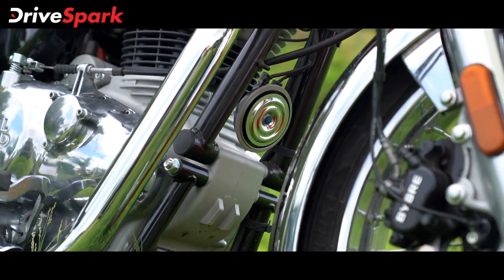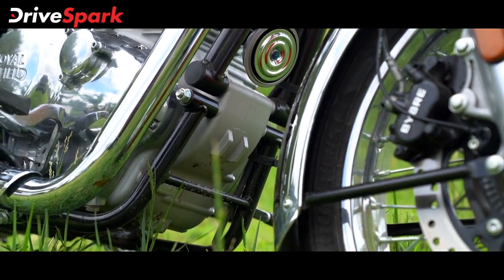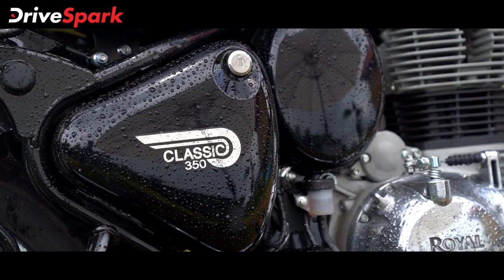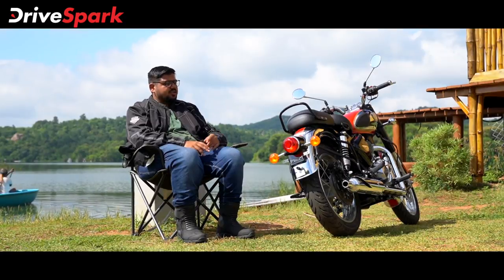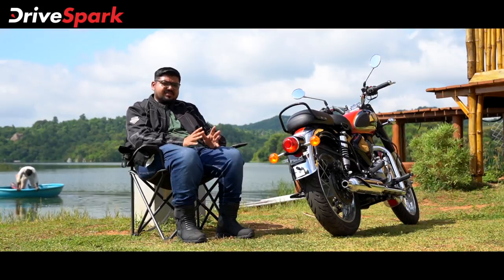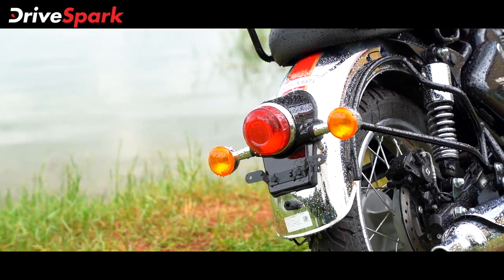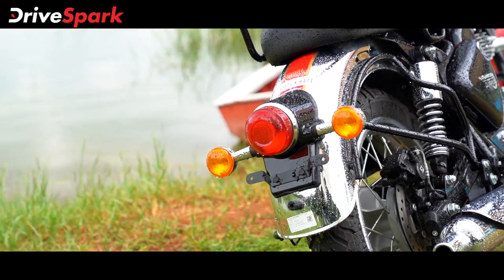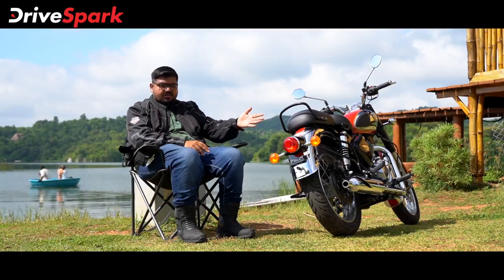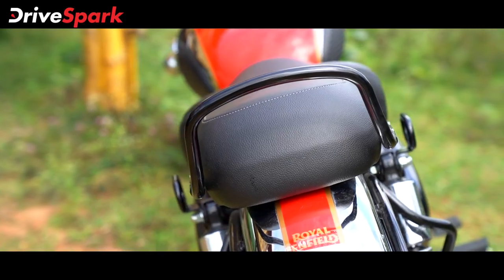The Classic 350 is built on a strong double-cradle frame. Moving to the rear profile, there are no major changes on this motorcycle. You have the same round tail lamps and turn indicators, the rear fender, thin grab rails, and the pillion seat area.